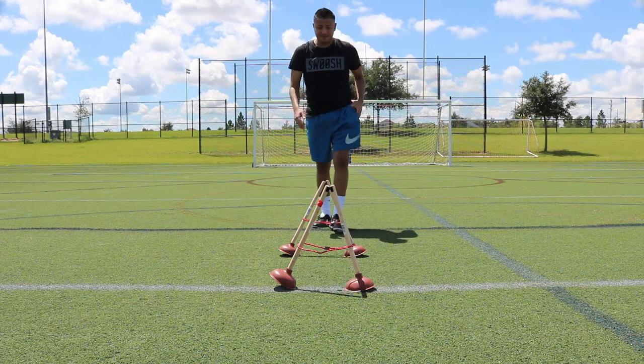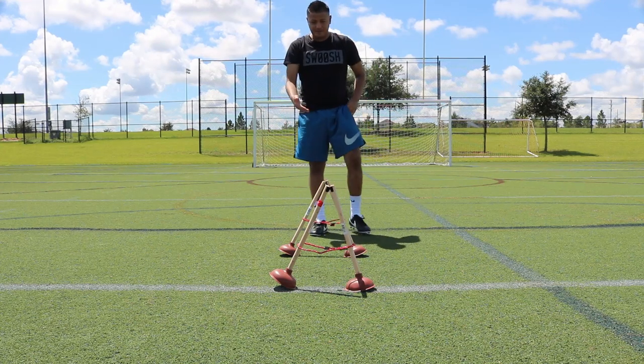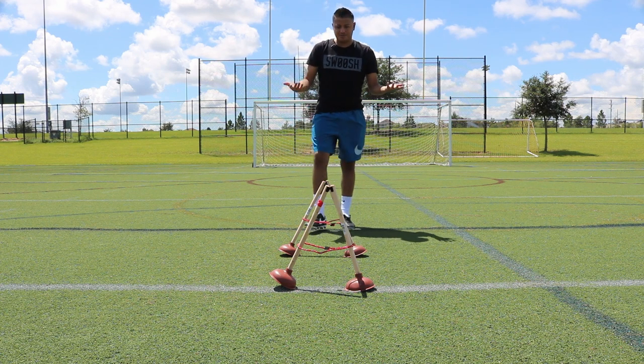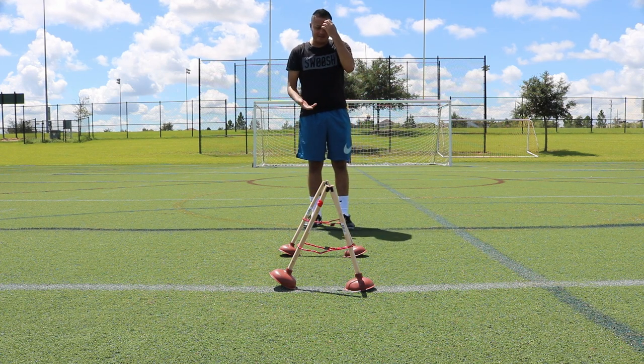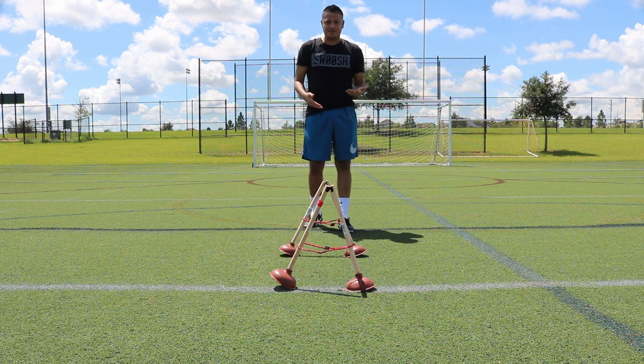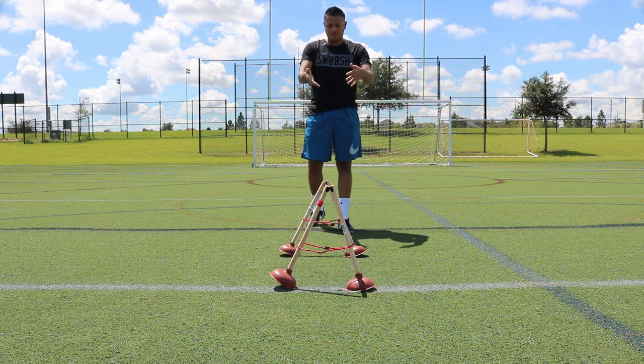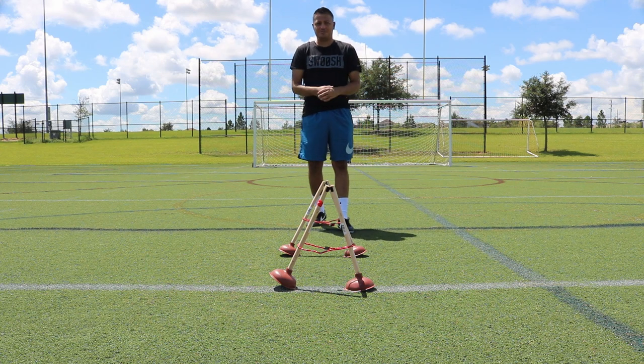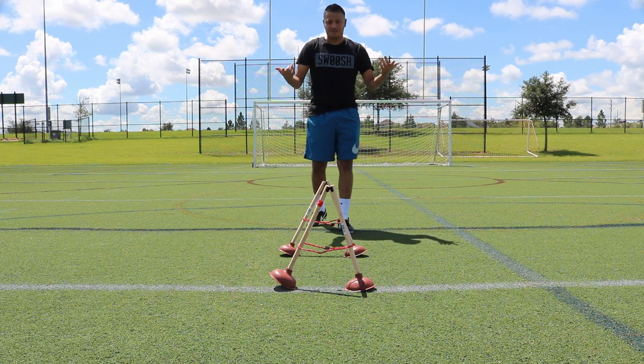So next, basically what I'm going to do is put them together and then just hop over them as you would another setup. This is just a different variation of how to use these — instead of just going in and out, you're using things for multiple purposes, and that's what counts.